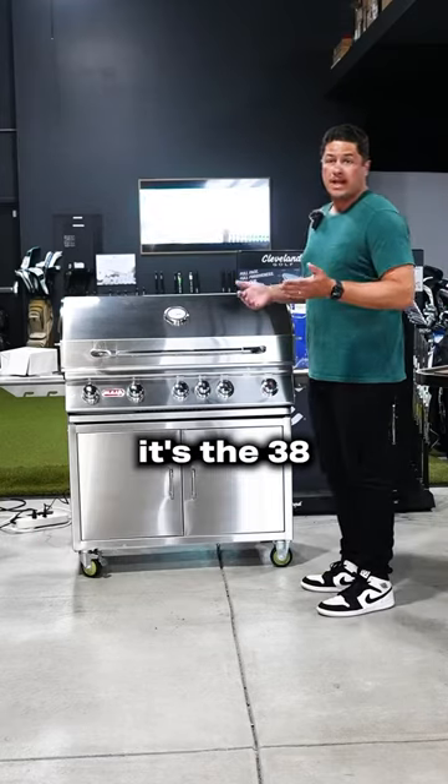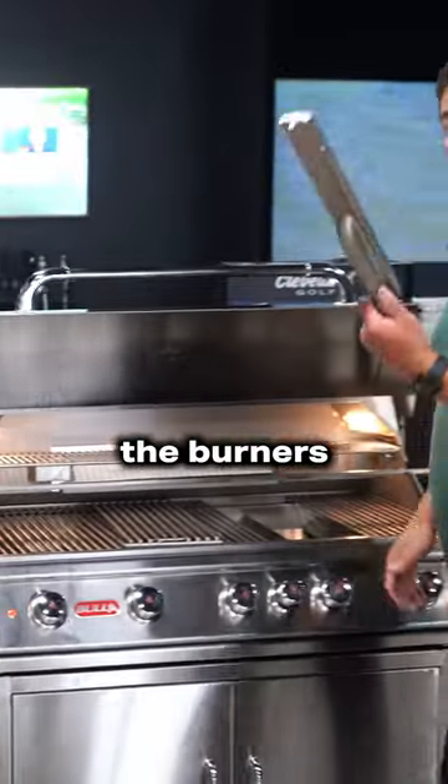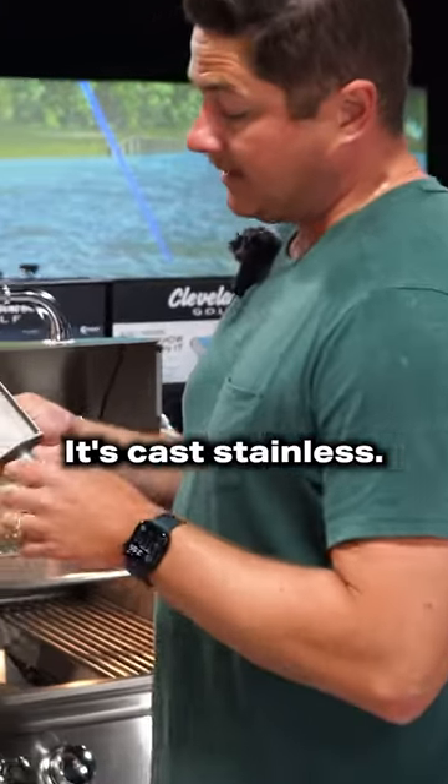This is the Brahma — it's a 38 inch, almost a 40 inch grill. These are the burners that Bull uses, and this is one of my favorite burners in a gas grill. It's cast stainless.